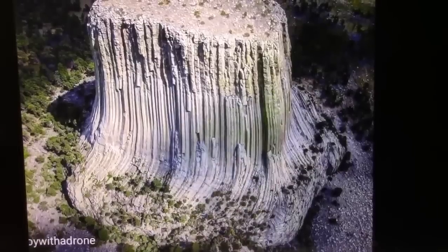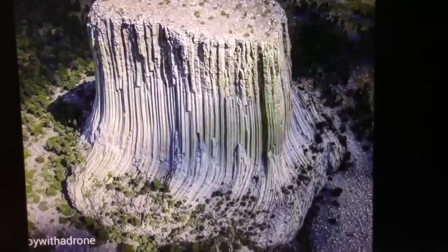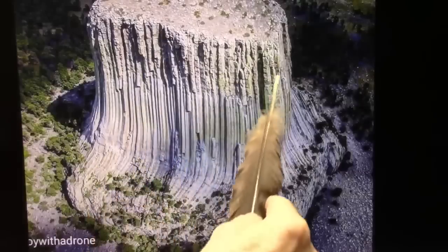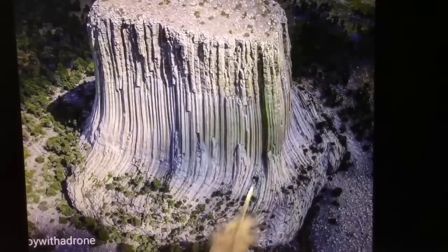This is somebody called Boy with a Drone, and this is Devil's Tower in the best shot I've seen. Now, remember the wrinkles on at the top, remember all the filaments. You can see there's some different colors and some moss growing here and there.